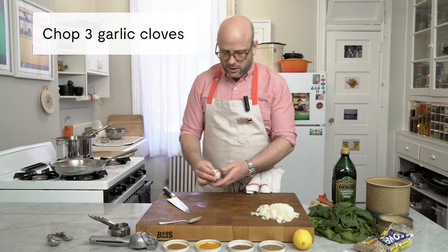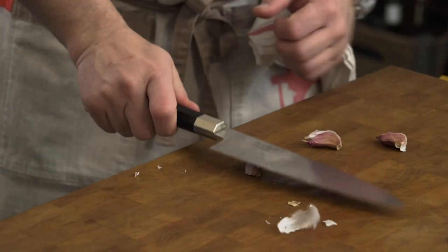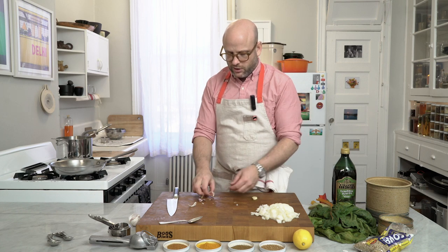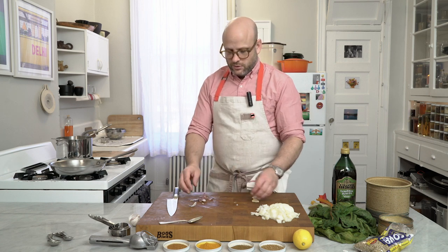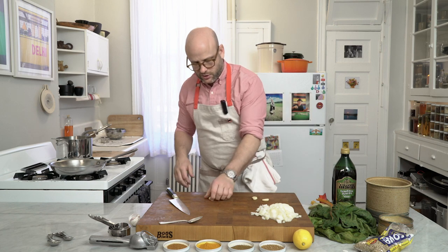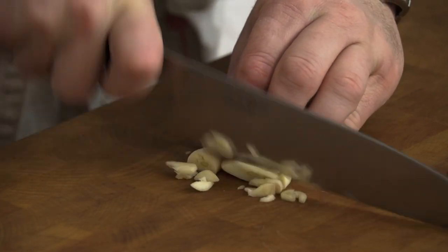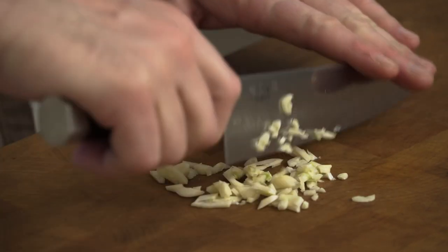To prepare our garlic, we take a couple of cloves, use the side of our knife, and carefully give it a little pound. That has two effects: it loosens the skin making it super easy to peel, and it starts the chopping process — you can see the garlic is already broken up. Trim off the very end and give the cloves a chop into smaller pieces, then once over again. Set those aside.